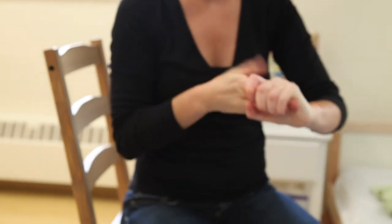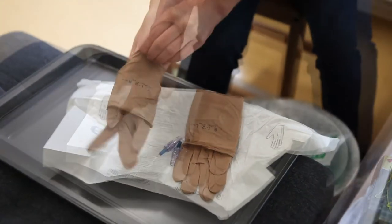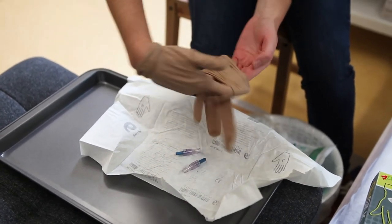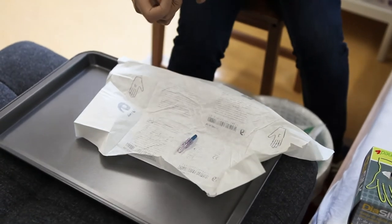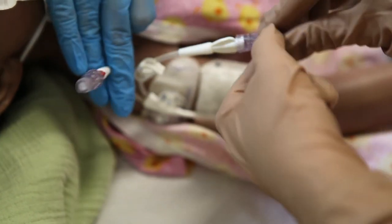Perform hand hygiene again, then put on your sterile gloves using the appropriate technique. For instructions on how to properly put on sterile gloves, please watch the video on the sterile gloving procedure. With your sterile gloves on, carefully pick up the new cap, remove the old one, and apply the new cap securely.